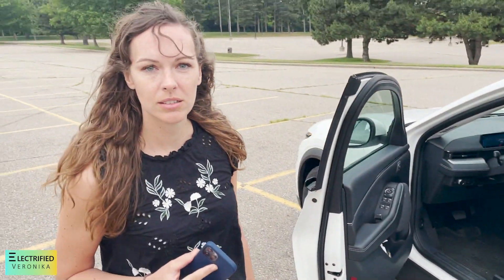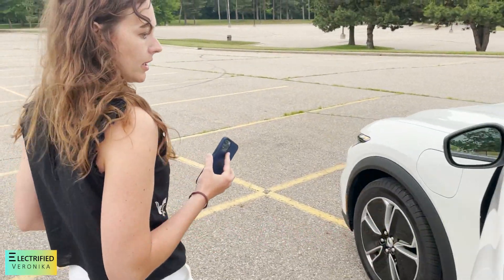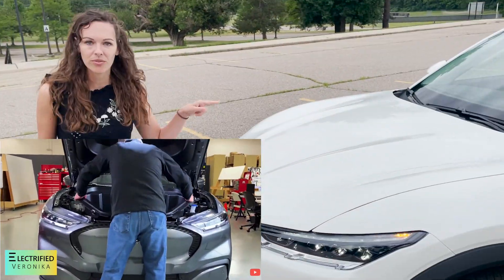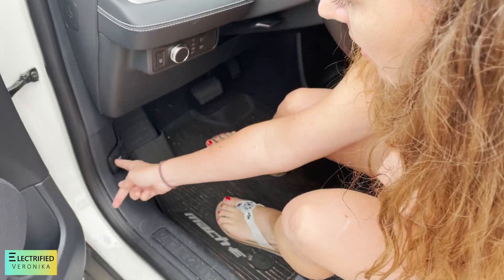So now let's open up the frunk and the back and see how much space we have. Sandy Munro had fun tearing this thing apart the other day so we want to see it for ourselves. I would guess you pull on it.